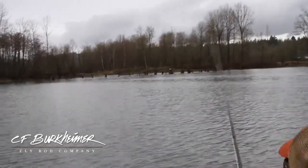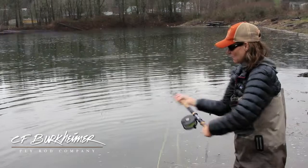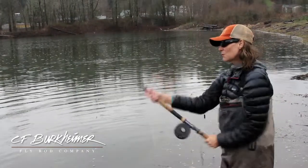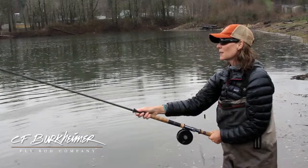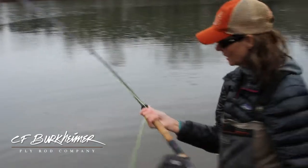I think the single most fundamental aspect of spey casting is to keep everything smooth. Use a slow, easy tempo. When things fall apart for me, it's normally from the start of the cast. So I like to go back to my lift and then keep everything simple.